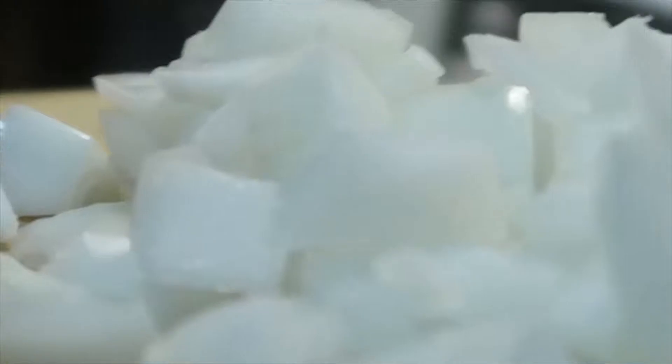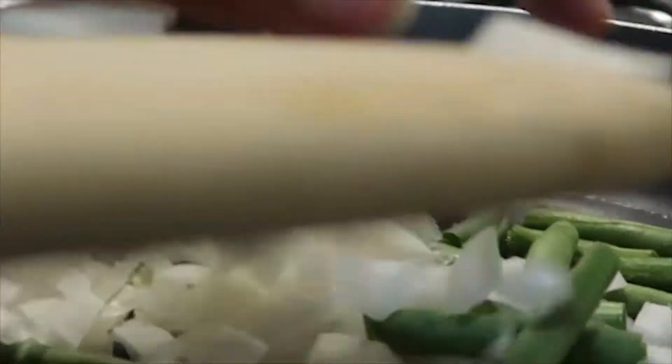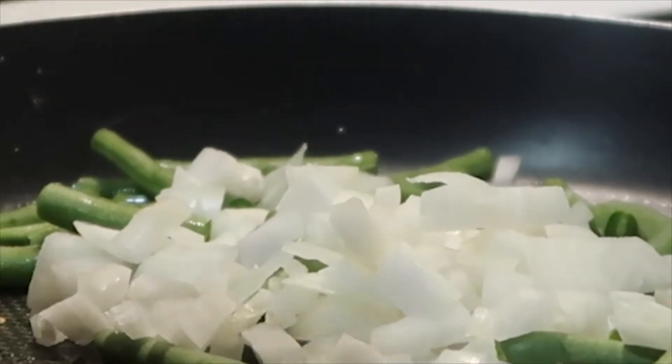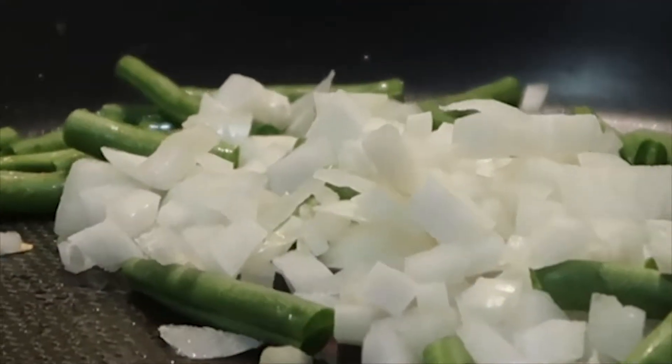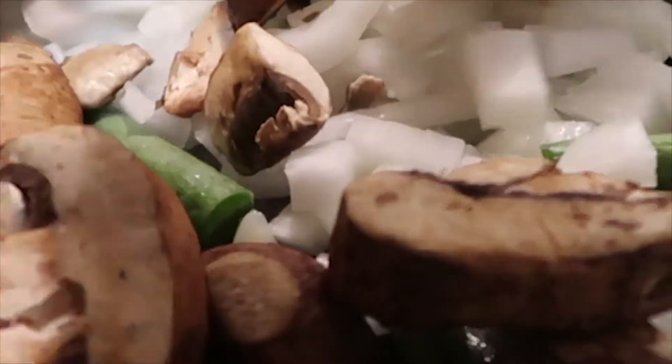So after you chop up everything and your pan is nice and hot, you just put everything in — then add your mushrooms.